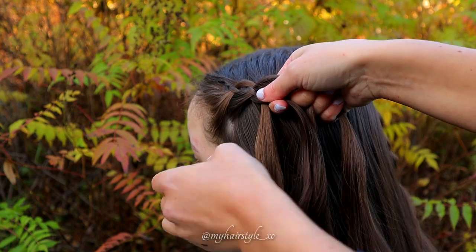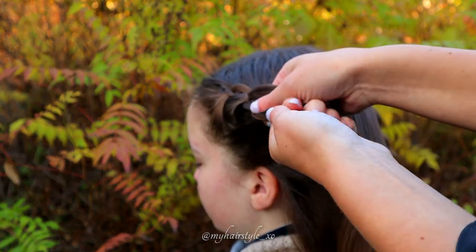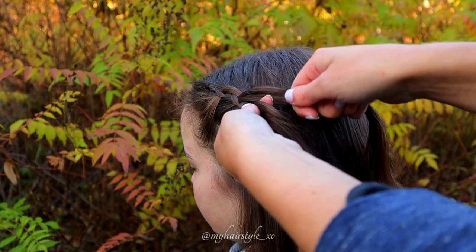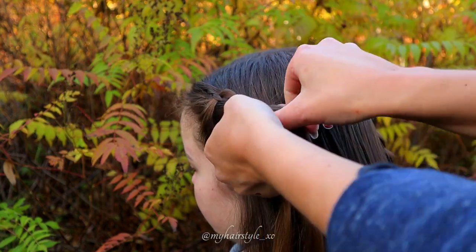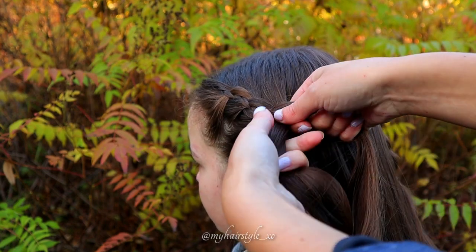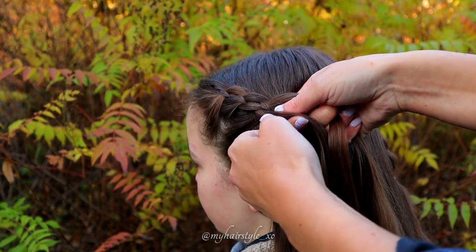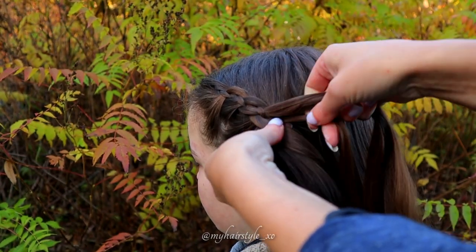Next move the left strand over. Keep on braiding like this, adding a few strands of more hair into this braid to make it a little bit bigger.